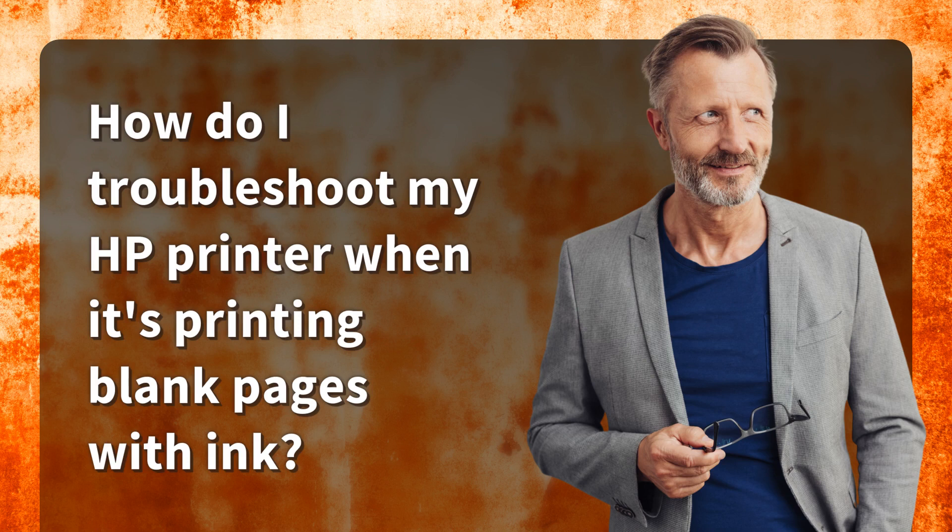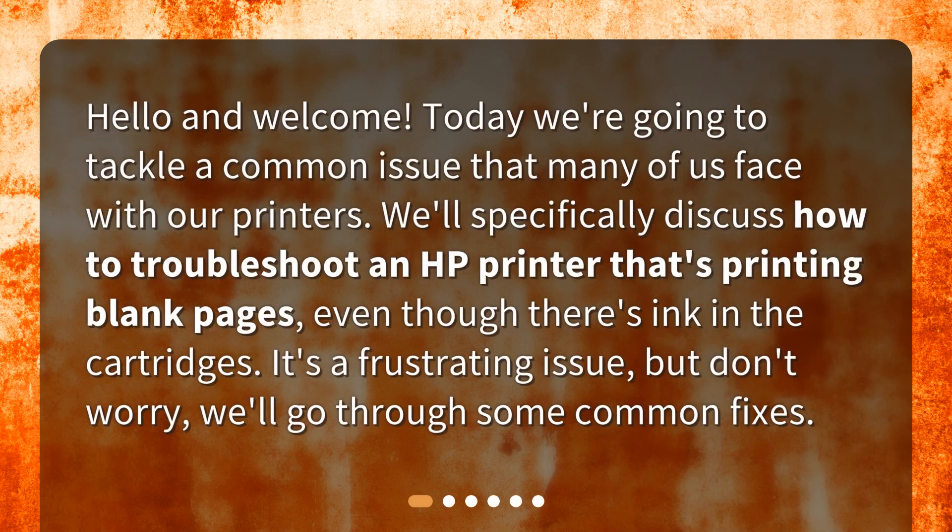How do I troubleshoot my HP printer when it's printing blank pages with ink? Hello and welcome. Today we're going to tackle a common issue that many of us face with our printers. We'll specifically discuss how to troubleshoot an HP printer that's printing blank pages, even though there's ink in the cartridges. It's a frustrating issue, but don't worry, we'll go through some common fixes.